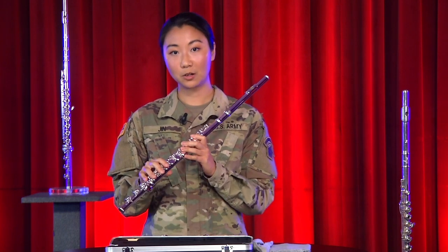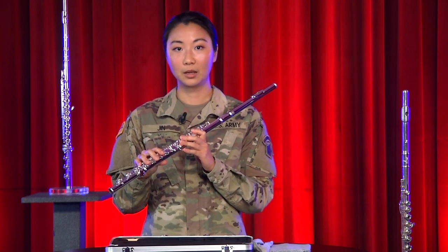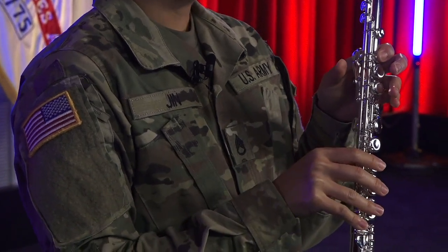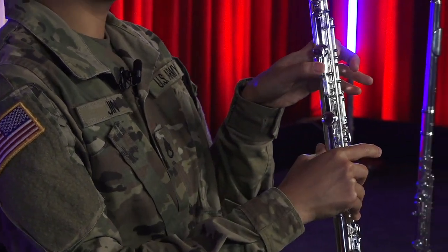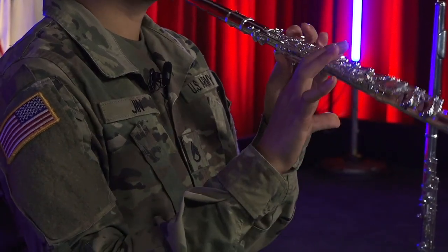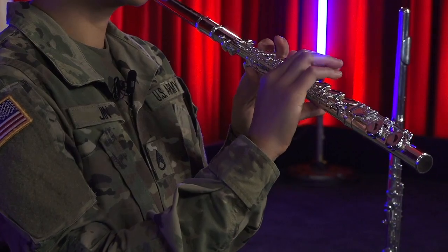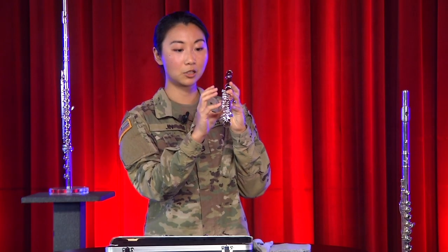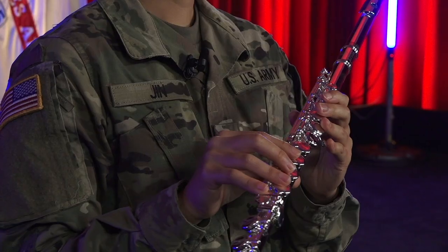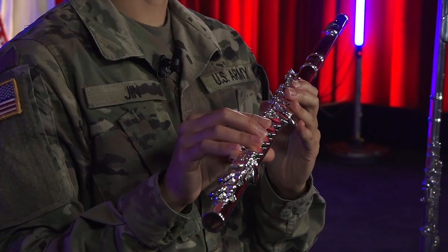When you're ready, keep your fingers arched over the keys. Place your left index finger on the top key and the thumb on the pedal-shaped key on the side of the body. Rest your right thumb directly under the body in a C shape and place your right pinky on the pedal key of your foot joint. The flute rests on your left palm and play.